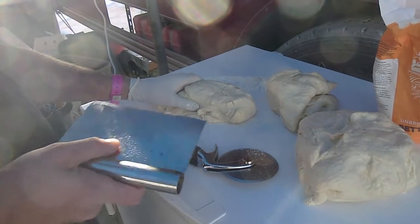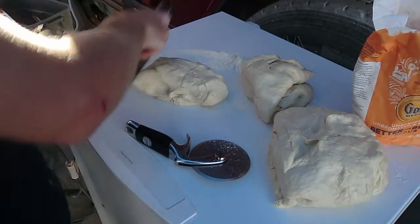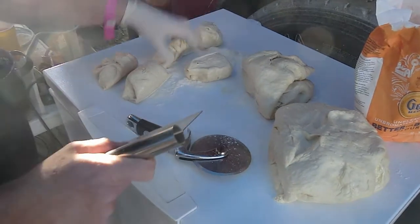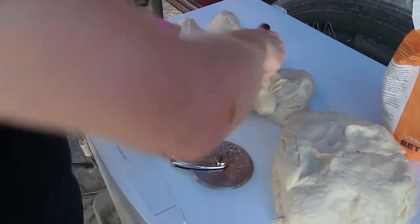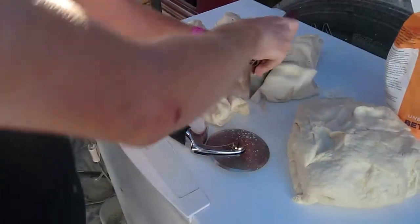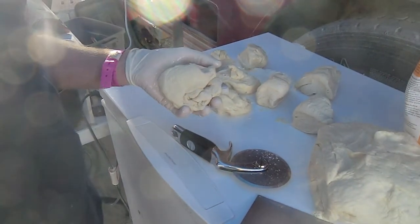We've got enough dough for 23 pizzas. Ideally you want a scale to measure it out. A 10-inch pizza is about 230 grams of dough.